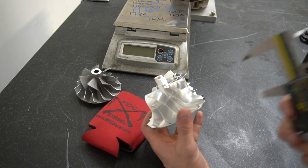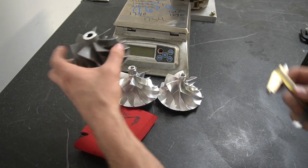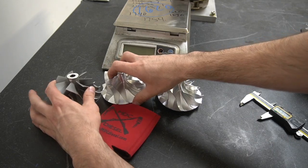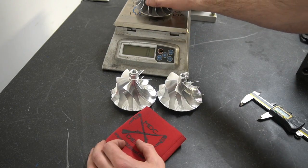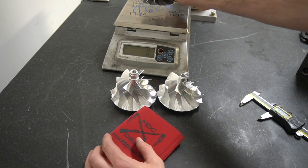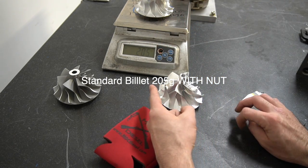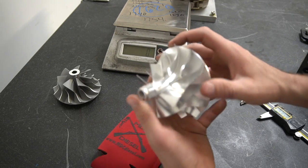Now where it really comes down to is weight savings. The cast wheel — and mind you, this does not have a steel nut on it, it does come with a steel nut that goes onto the shaft — comes out to 209 grams. Putting the billet wheel on the scale, this one with the nut included is four grams lighter, at 205 grams. So not a whole lot lighter, but mind you this is a bigger wheel — it's taller, it's got more surface area on the blades. Everything about it is a more robust wheel as far as dimensions.